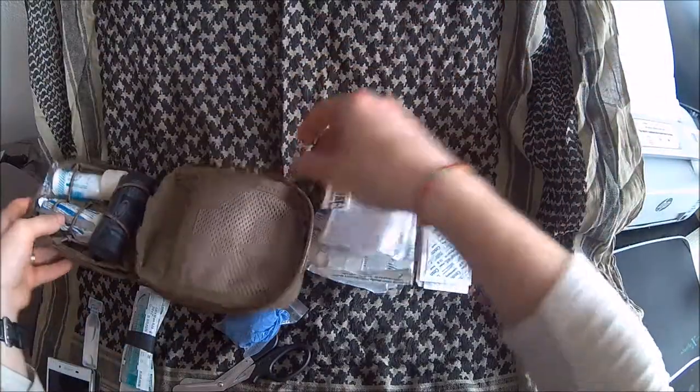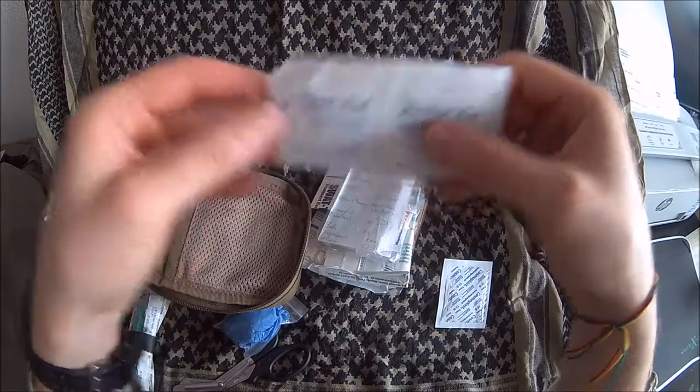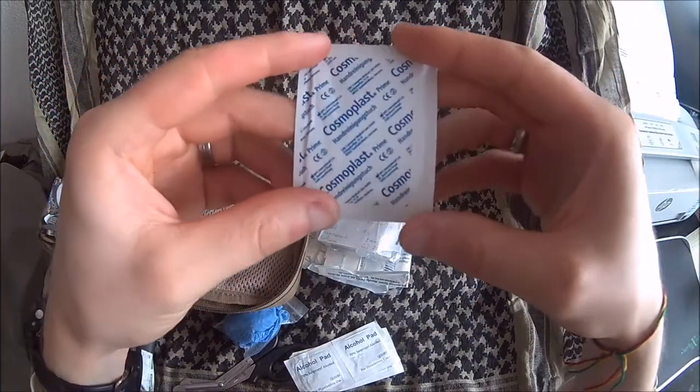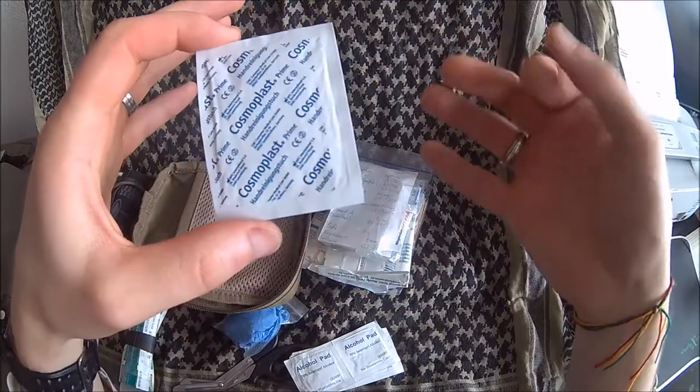In the mesh pocket we've got a few alcohol wipes — 70% isopropyl alcohol, so these are gonna burn. Then we've got a hand cleansing towelette for the patient or for yourself.